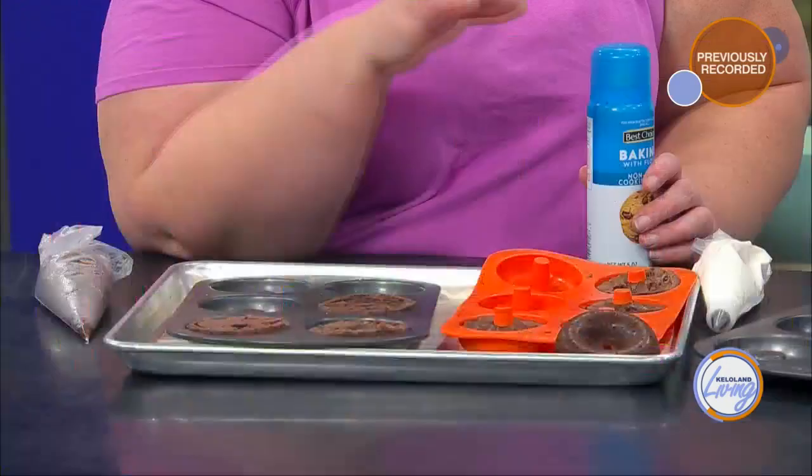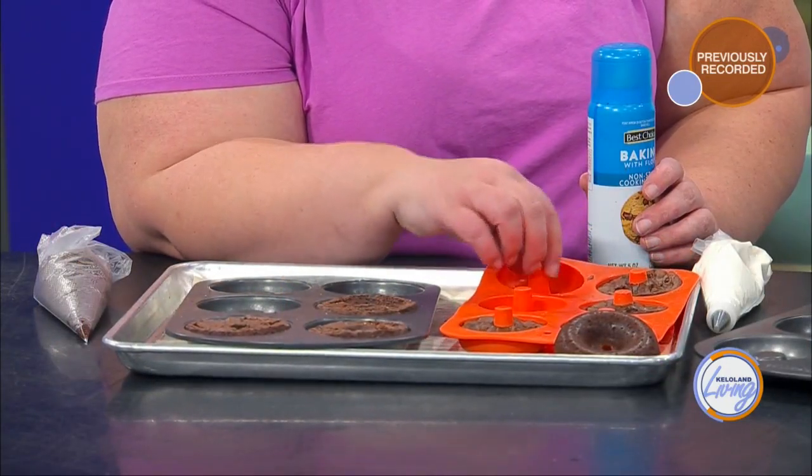Even with a non-stick pan, spray is going to be key because there's so much surface area on a donut. You want to make sure the whole thing comes out. This spray has flour in it. You can also use a homemade pan release: a cup of Crisco, a cup of a neutral oil like canola or sunflower oil, and a cup of flour. Mix that in a mini chopper or just in a bowl. It'll keep for about 6 months — just wipe it onto your pan. The spray is really easy though because you've got a lot of nooks and crannies. Make sure the pans were sprayed from both angles, especially the spine in the center, to get a clean donut hole in your broughnut.